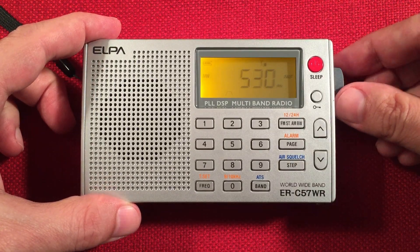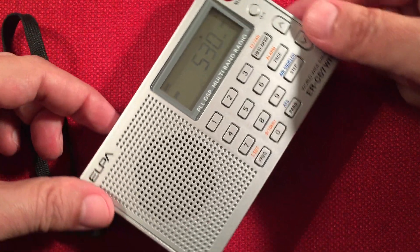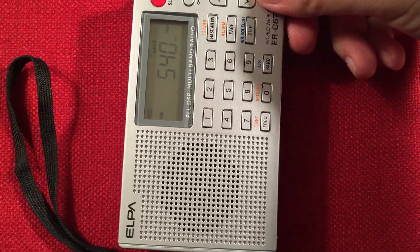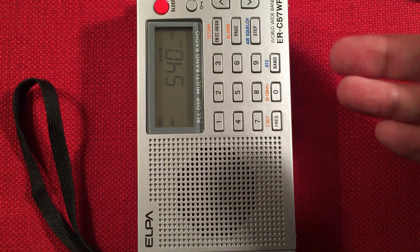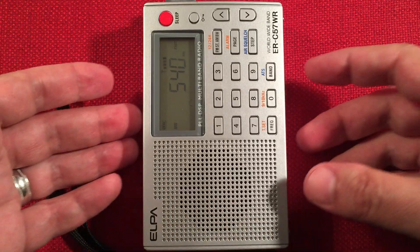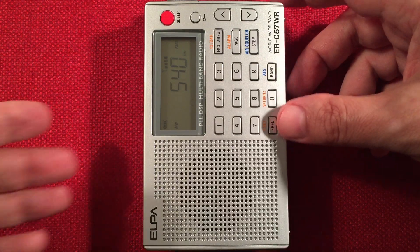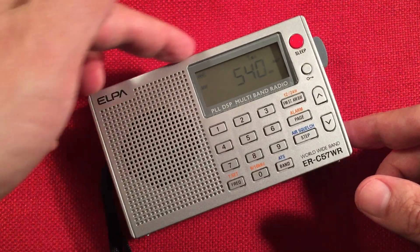Going to fast tuning. So this is 540, WIBA, Jackson, Wisconsin — barely making anything out there. As you notice, I'm turning the radio, and that's because there's an internal antenna on the medium wave band. This radio has two antennas — an external and an internal. The internal is used for medium wave. It's in horizontal orientation, and when you turn the radio, you're turning it towards the station you're trying to receive, and the gain will improve.